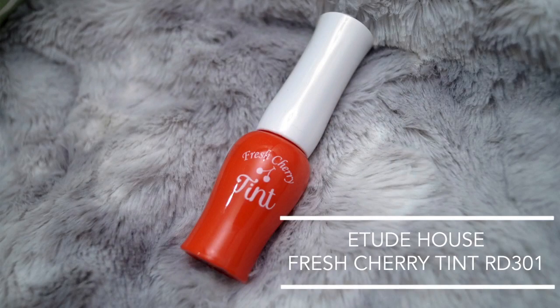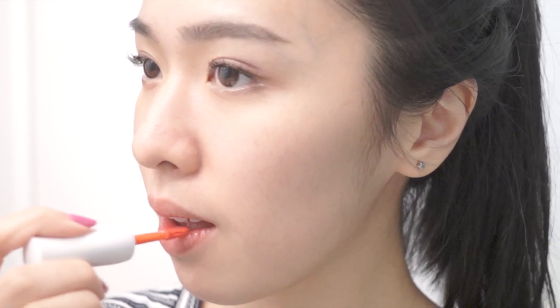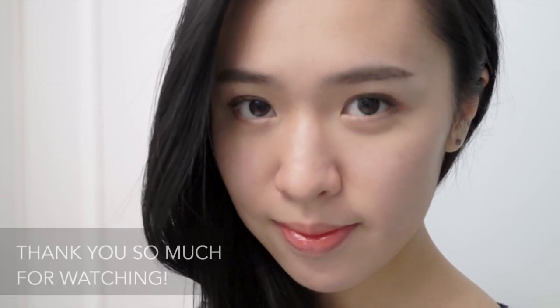For the lips, I'm using Etude House Fresh Cherry Lip Tint. To apply this in the most natural looking way, I would suggest you remove any excess product from the applicator before you apply it. And this completes our look. Thank you so much for watching and please subscribe for more videos.